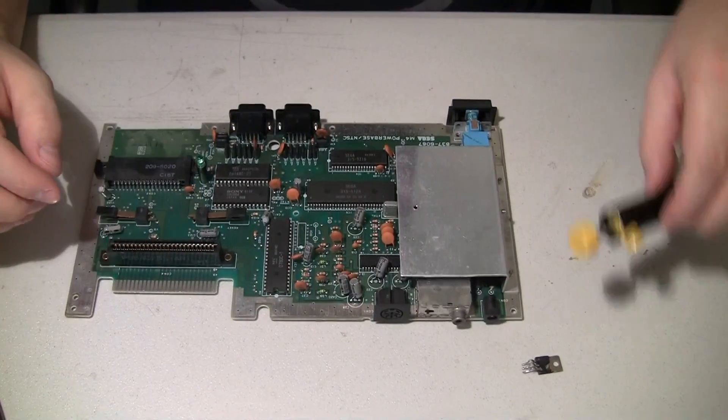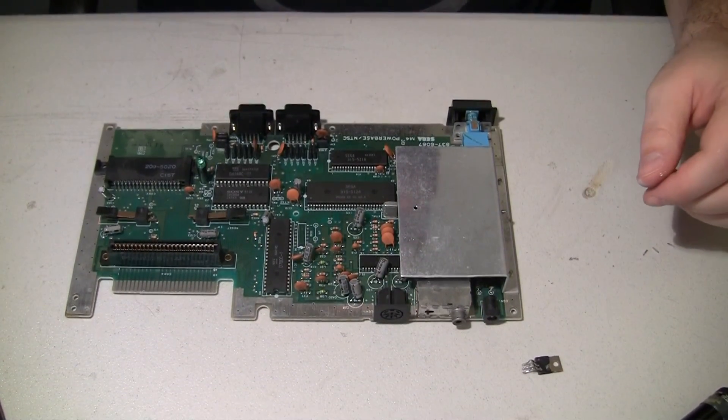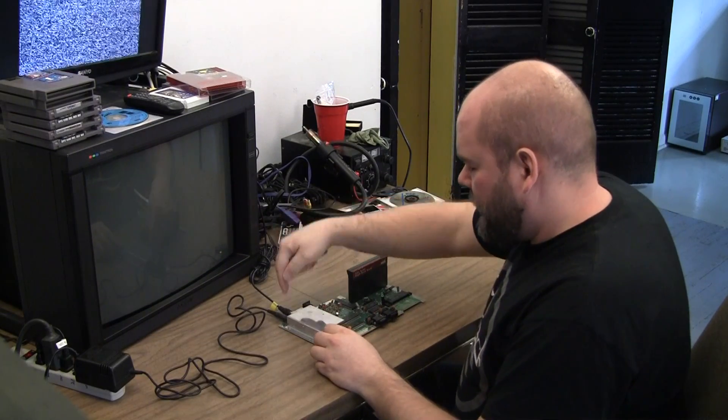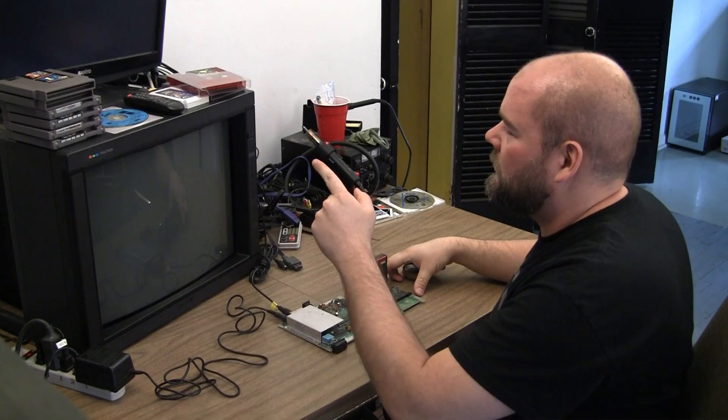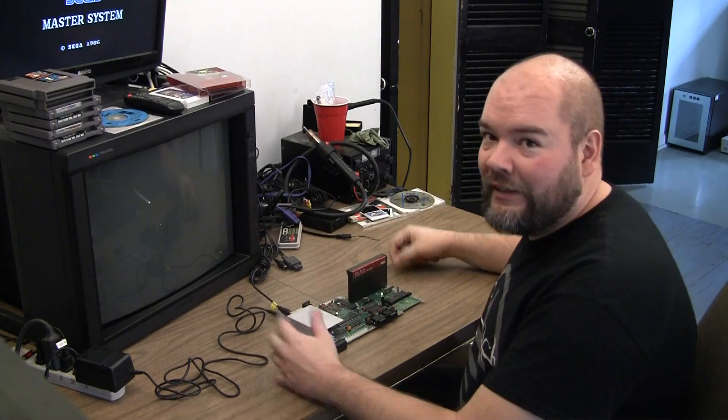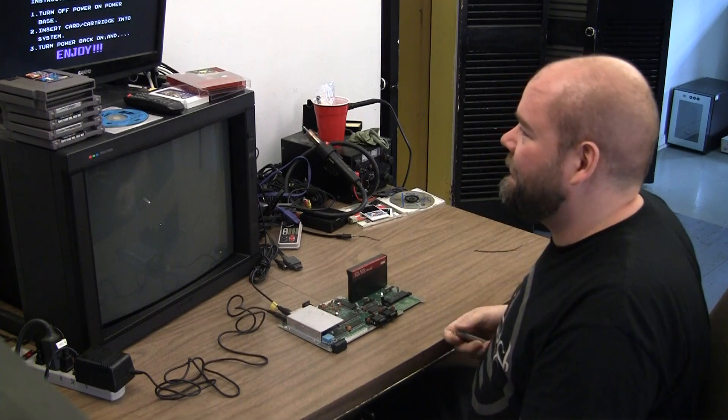I think we should be able to plug it in and test a little bit more now. Power, RF, game. Score. Easy fix.